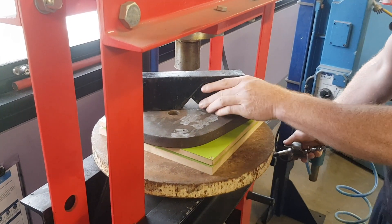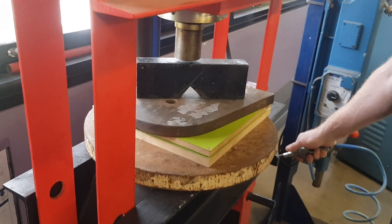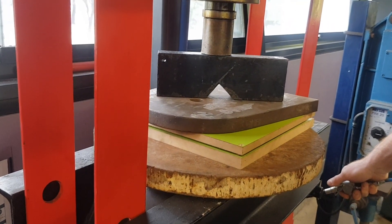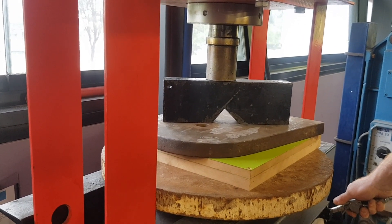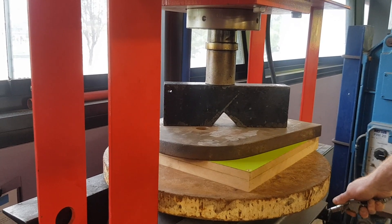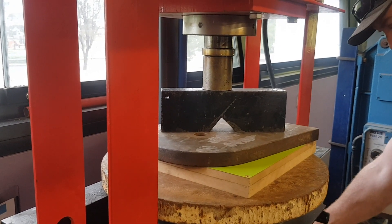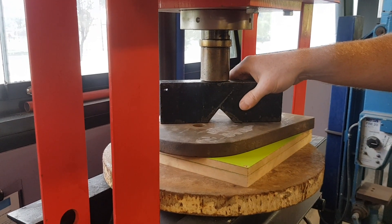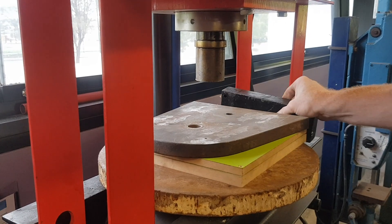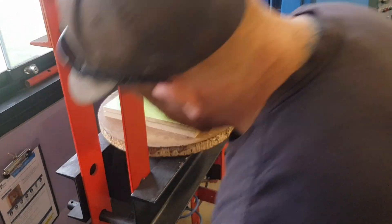This is a 20-ton press. Let's get started.